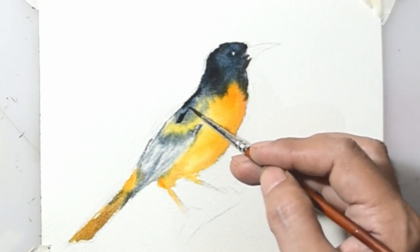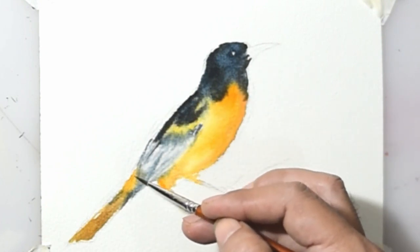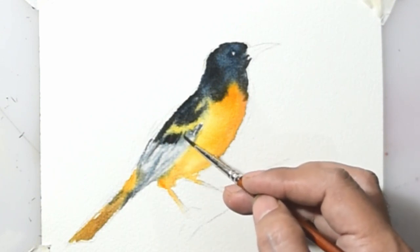I use an angular brush and a round brush. You can paint with your own style — you don't have to stick to my style.